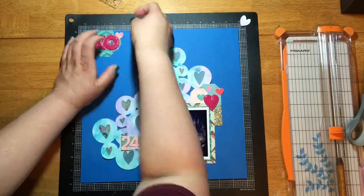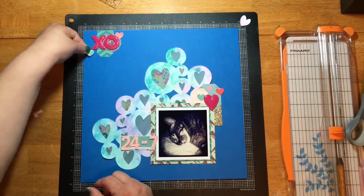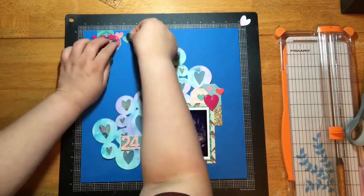I'm just going to take a few more of those hearts and sprinkle them around the page to create some movement and add some different texture.